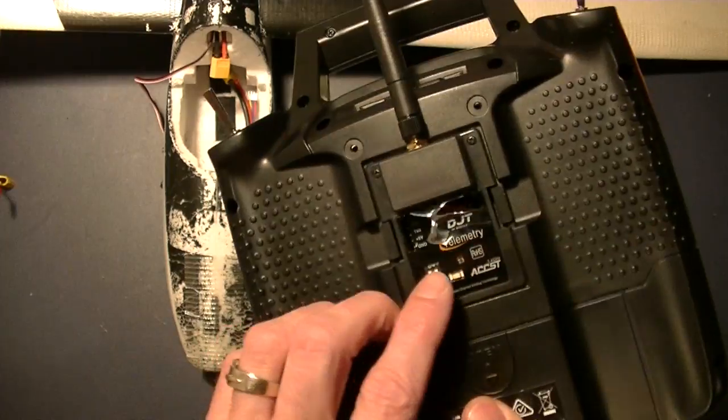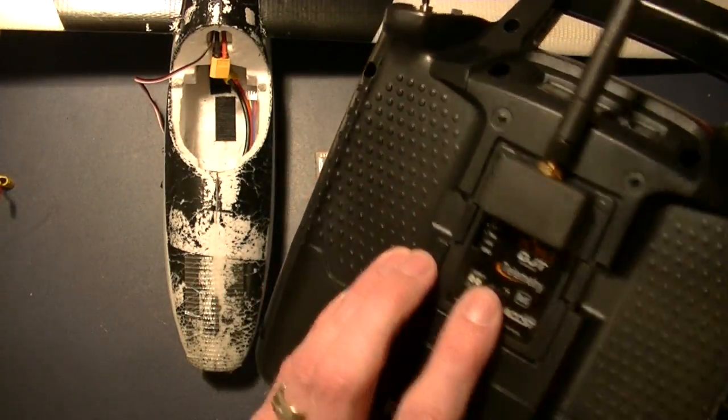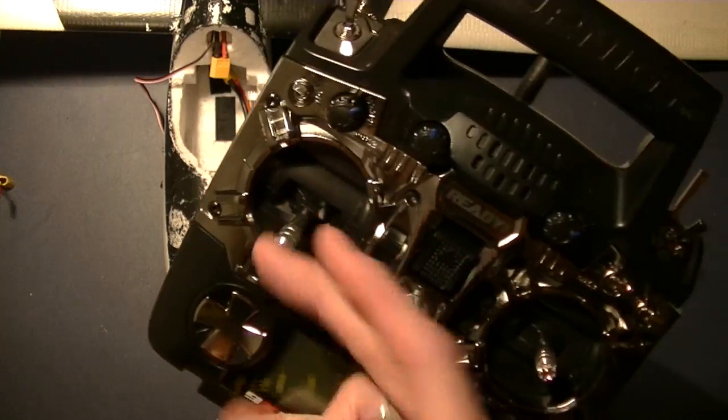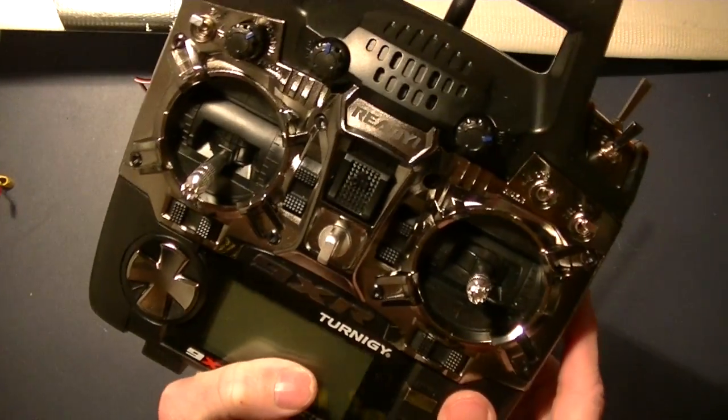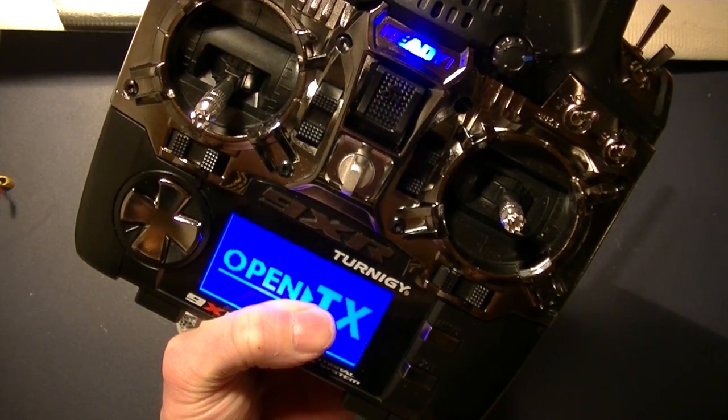With that said, just like before, I want to hold down the button on the back. Make sure my throttle stick is down — that's always a good thing to do for fail safes. And then power on the transmitter.